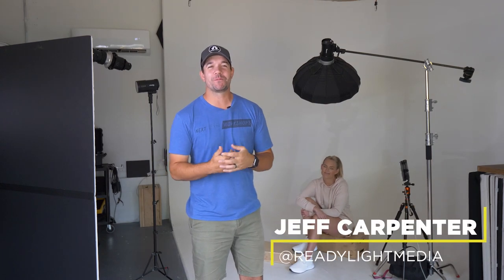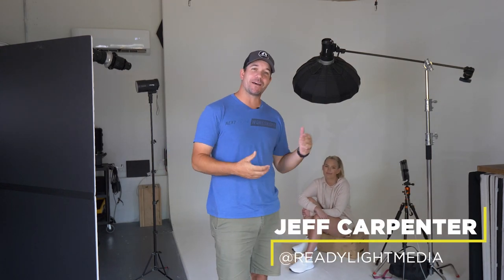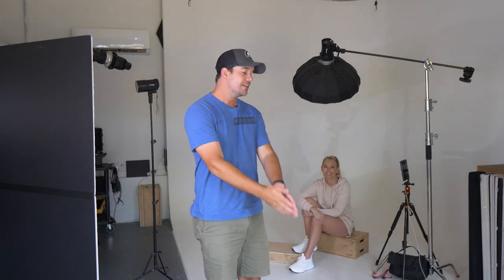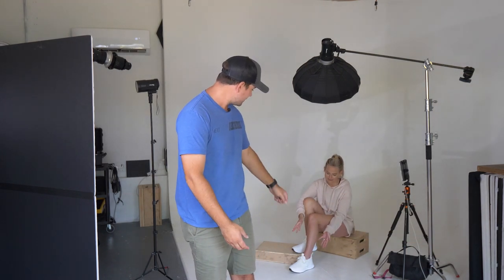What's going on everybody? I'm Jeff Carpenter with Ready Light Media. I'm in my studio today with Allie Sutton and we are shooting some lifestyle fitness, kind of casual looks showcasing these shoes she's wearing. Stick around and check it out.